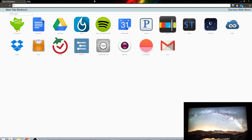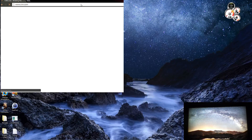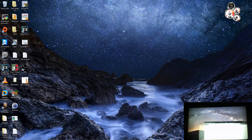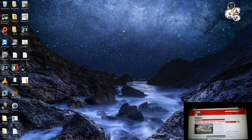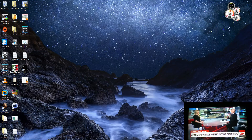Let's go ahead and test it out. I'm going to CNN.com and I can even drag this to my second desktop. Let's see if the audio works. And the audio is coming through the TV — it's working great.